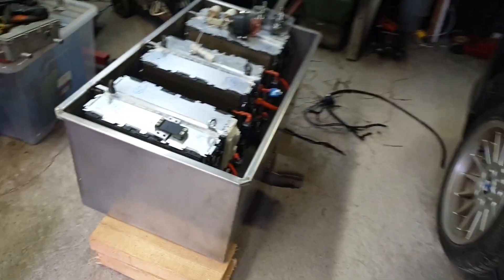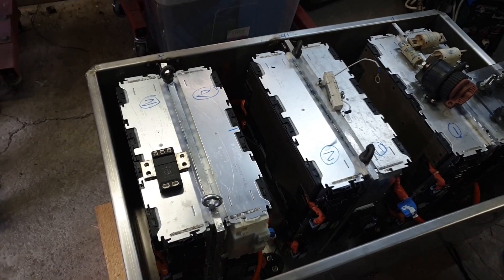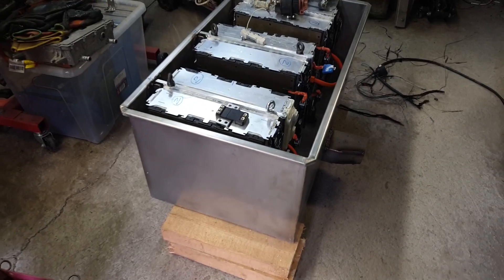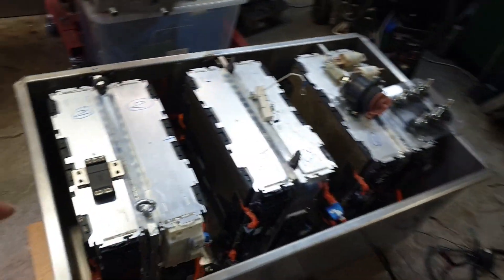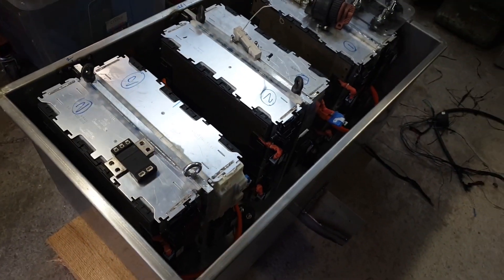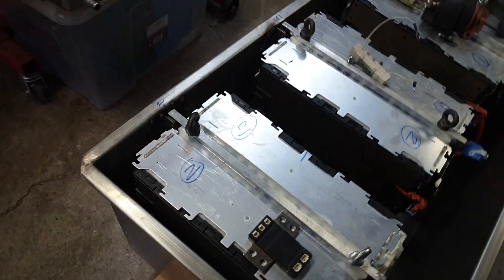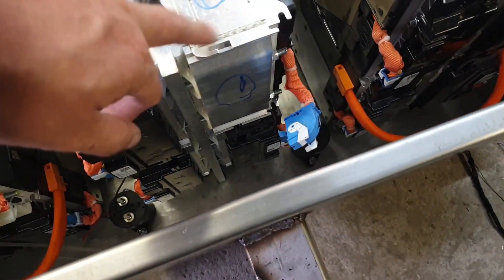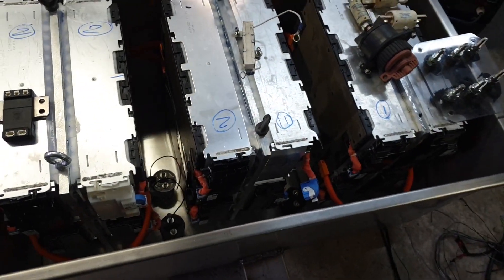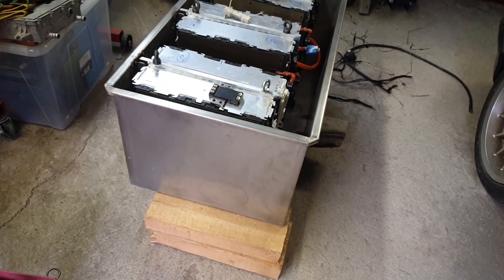The battery consists of two Gen 2 BMW 530e packs — 12 kilowatt hours each — with a total of six modules per pack. Our battery box contains 12 modules assembled onto 12 millimeter aluminium plates, where the modules bolt through with threaded bar and the plate is sandwiched in the middle. All of this is contained within a stainless steel battery box with 1.5 millimetre wall thickness.